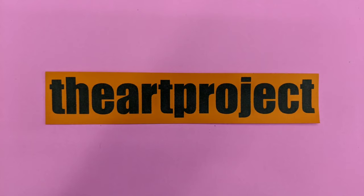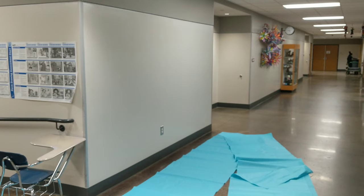Welcome to The Art Project. If you enjoy this video, please give it a thumbs up. If you're new here, please subscribe.